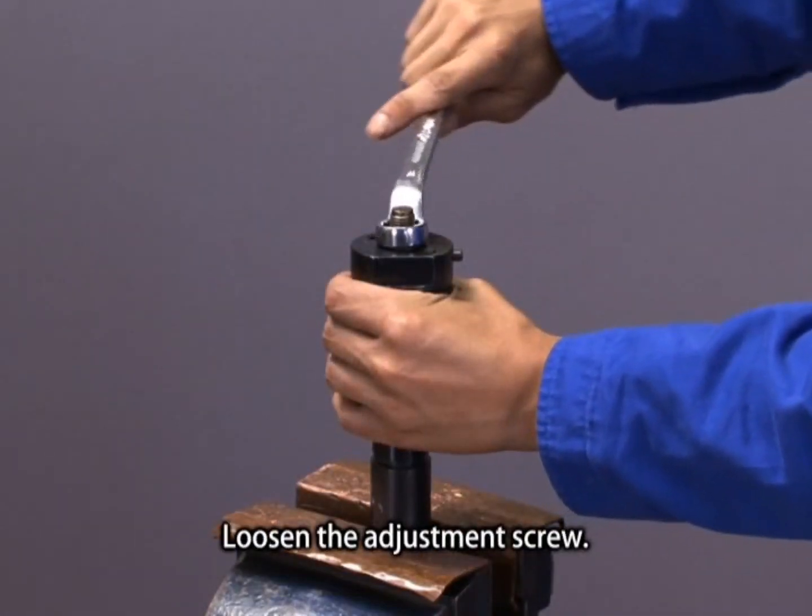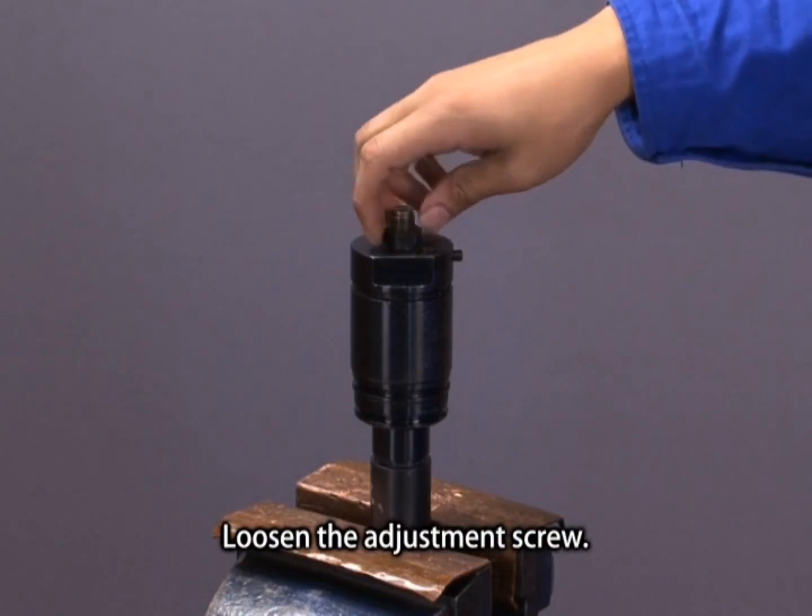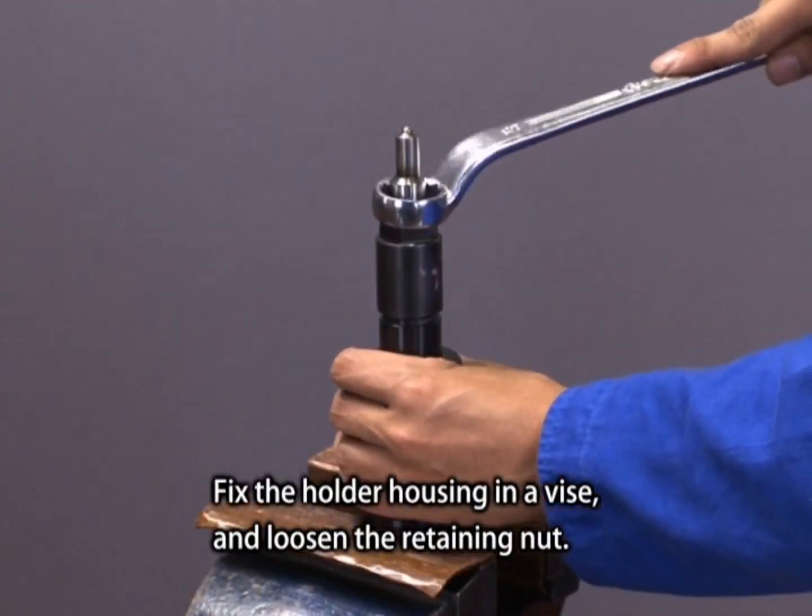Loosen the adjustment screw. Fix the holder housing in a vise and loosen the retaining nut.